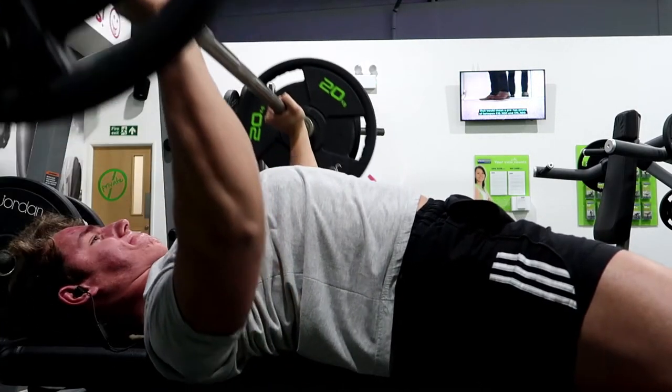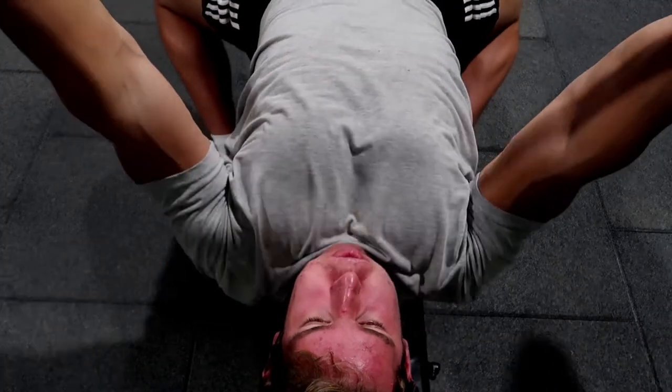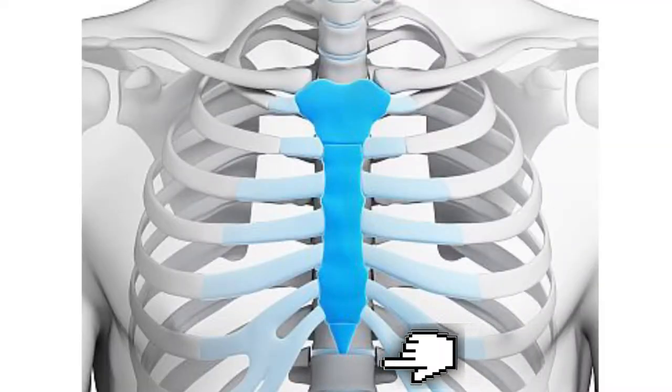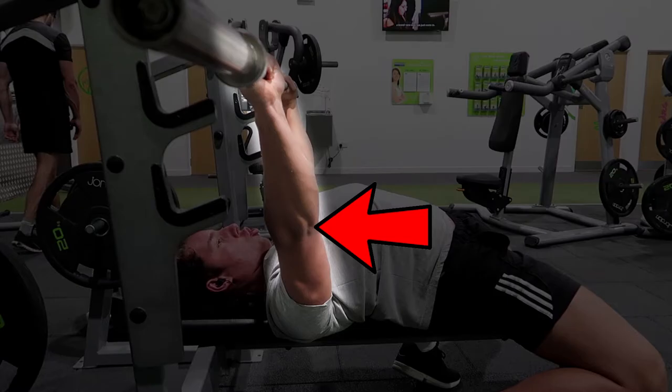You also want to aim to touch the bar at about your nipple and lower sternum area — your lower chest. It really just comes down to what's strongest for you, but it's also really important that you drive the bar aggressively off your chest as hard as possible. The sternum is just literally below the lower chest, and that's whereabouts you want to touch the bar — but again, do what's strongest for you.